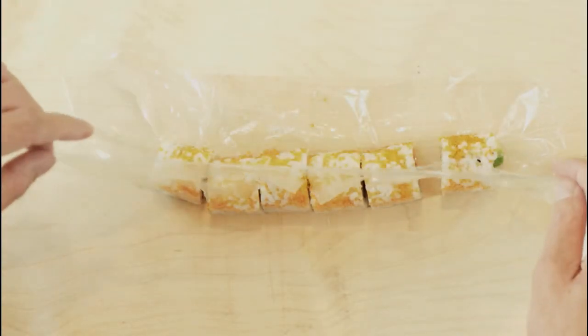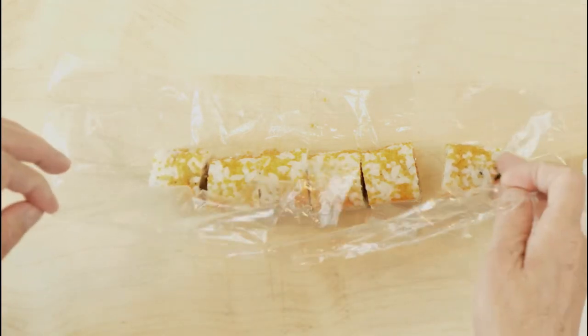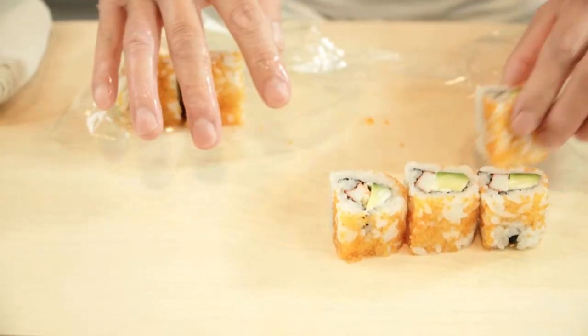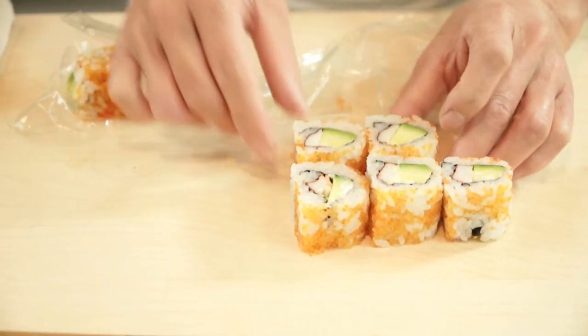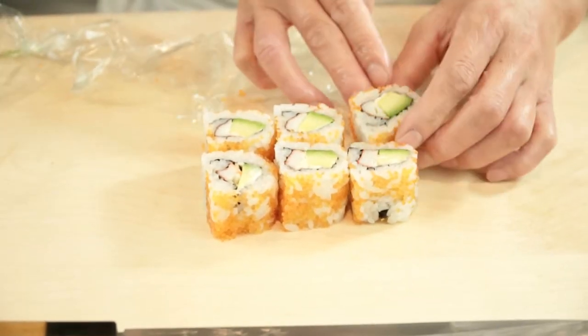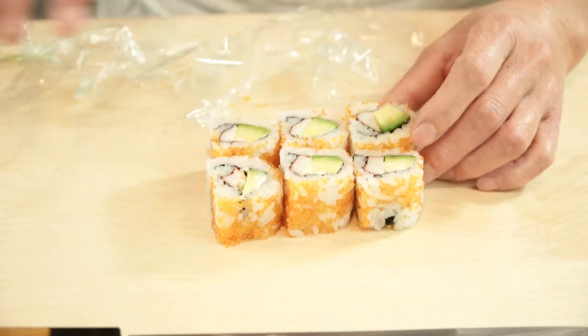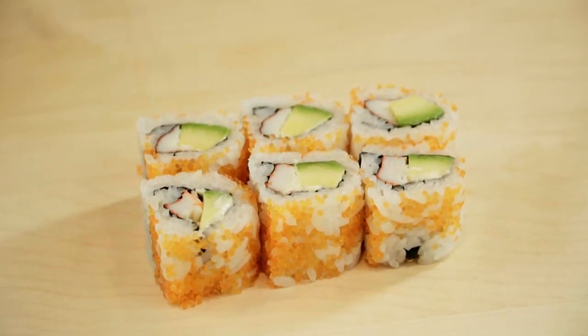Open the plastic film. Because the film is only partially cut, you can open the film easily. Remove the rolls from the plastic film and the rolls are ready to serve. Congratulations on making your perfect California roll.